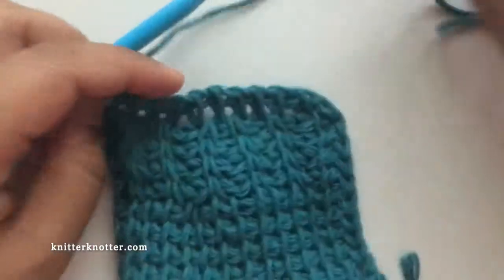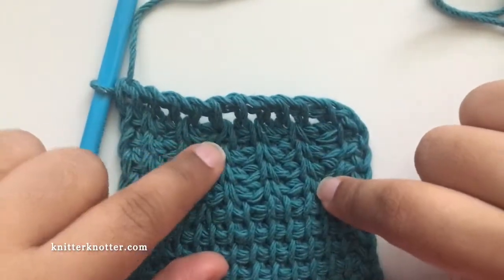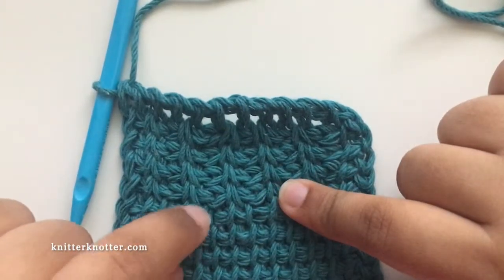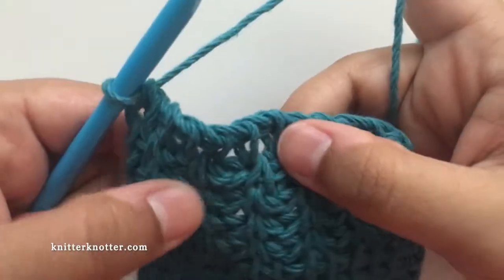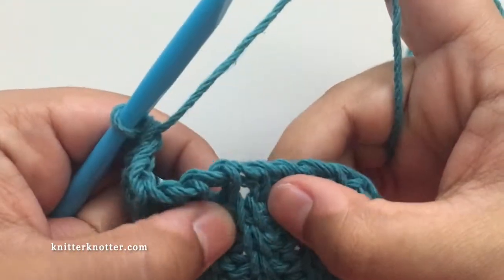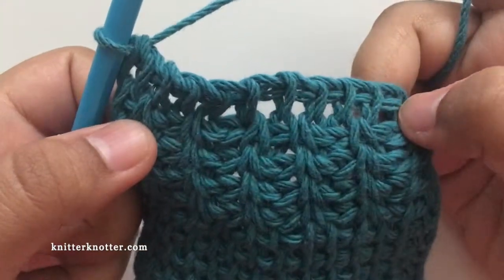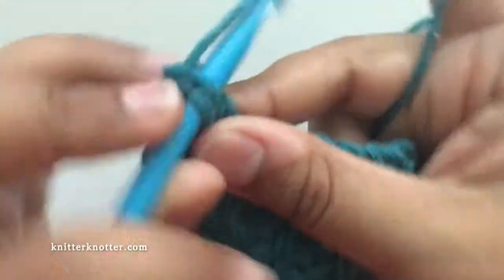This is how a decrease looks — a decrease of one stitch, very similar to what we did with the simple stitch. Now for rib stitches, because a rib stitch is a combination of two stitches, we need to reduce again to do a full rib stitch decrease.